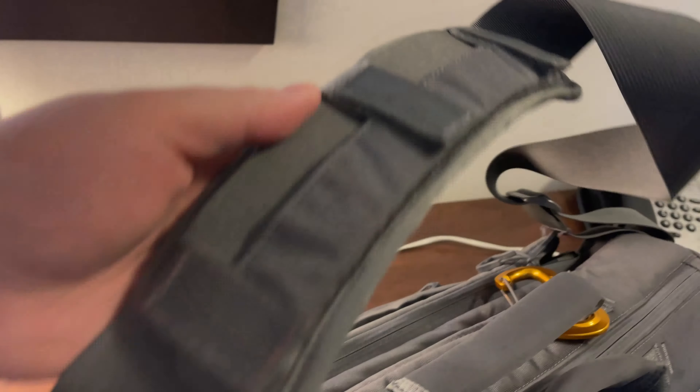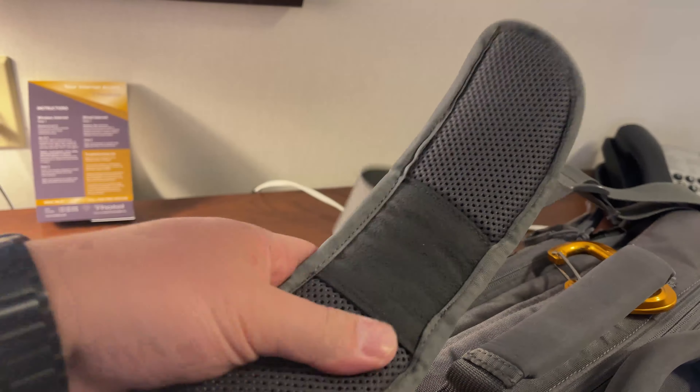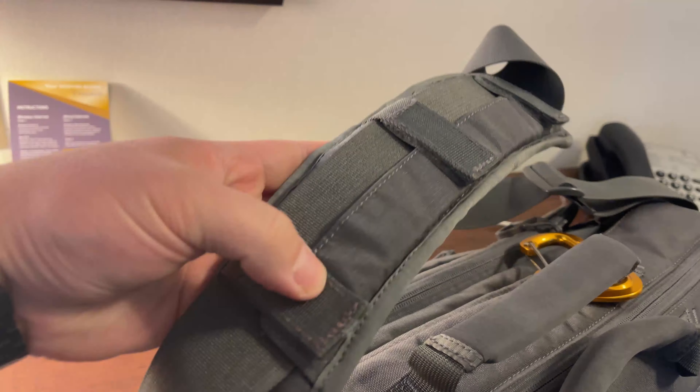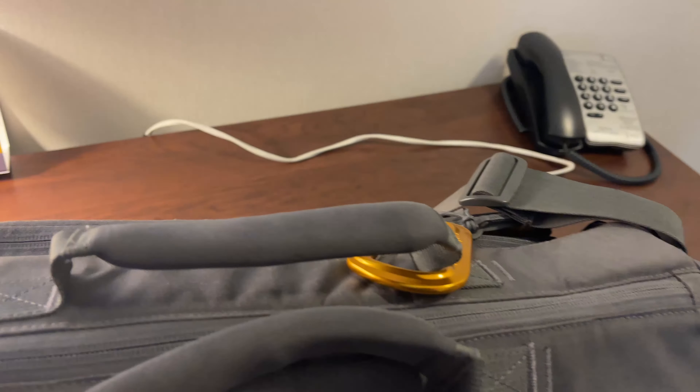In terms of the shoulder strap, it does have a shoulder cushion — it's not thick but it's comfortable for a short period of time. I do wish it had more padding. There's also a top zipper that allows you to quickly access the contents of your bag without having to flip open the cover.